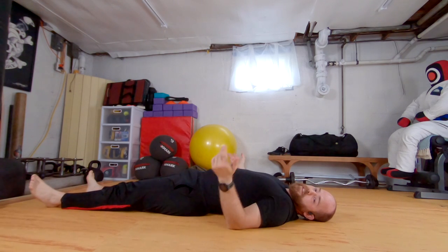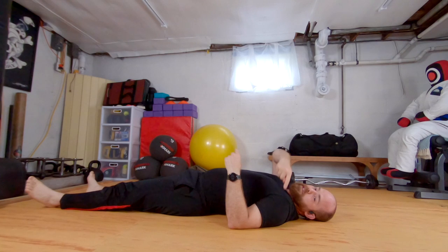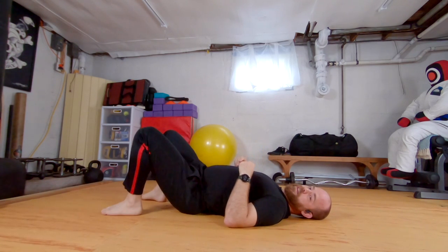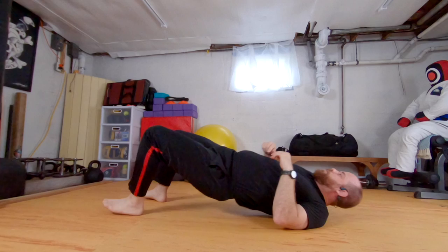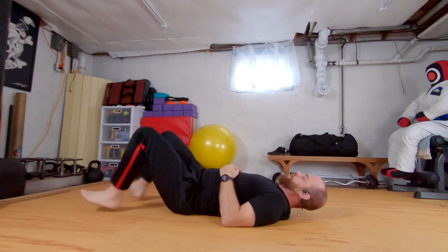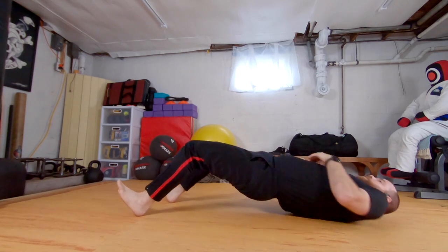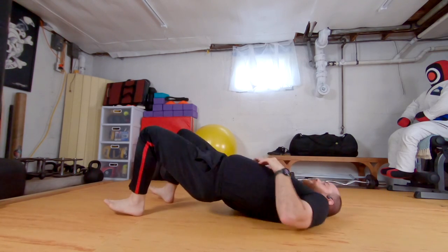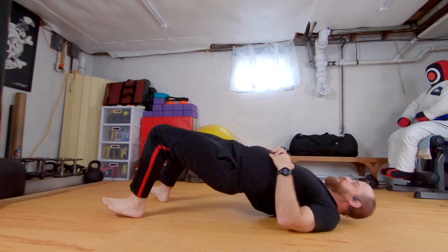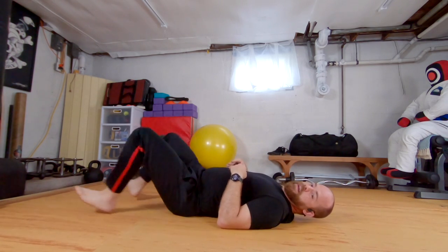If you're like me and found yourself doing the same shoulder every time, we're going to go again. This time I'm going to make a conscious effort to go left shoulder first every time. I'll do three. Up. Left shoulder, right shoulder, left shoulder. Left, right, left. Left, right, left. One more. One, two, three. One, two, three. And down.